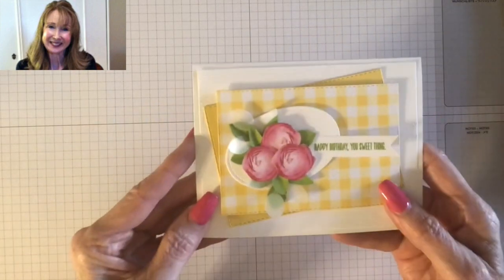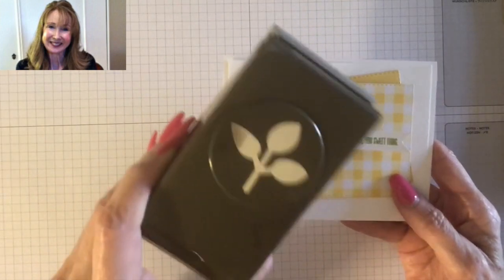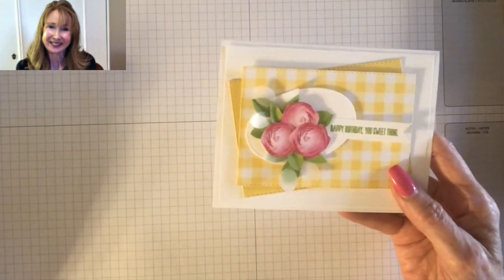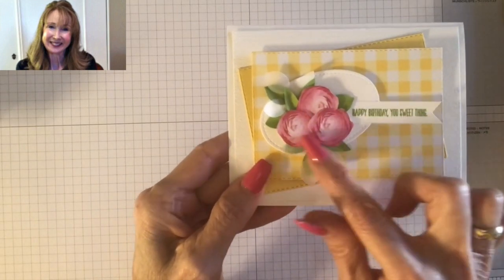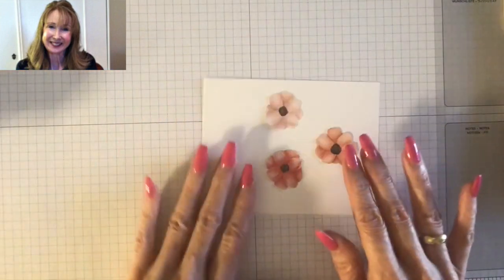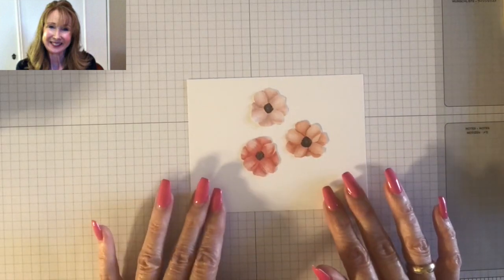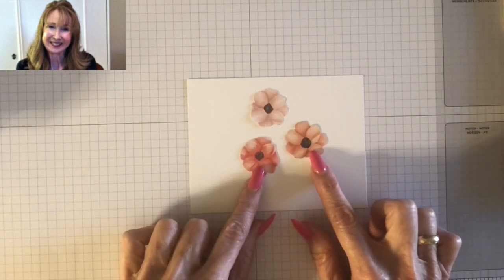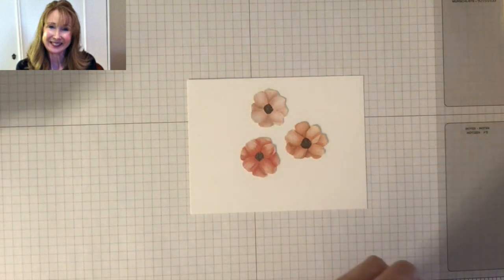For these leaves I've used our wonderful leaf punch, which is one of my really go-to punches. I keep it handy all the time. I've punched leaves and tucked them up under the flowers, and I'm going to show you how to do that today. I'm using a different Designer Series paper — Painted Seasons Designer Series paper — and I've fussy cut these flowers, meaning cut by hand with my trusty paper snips.